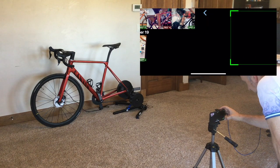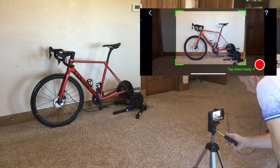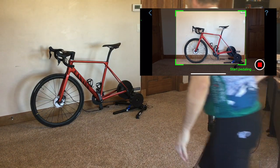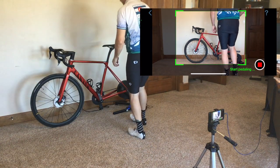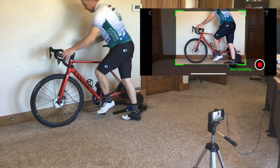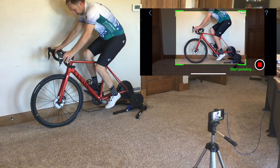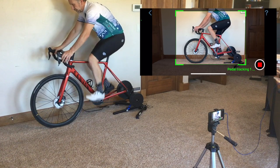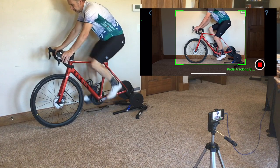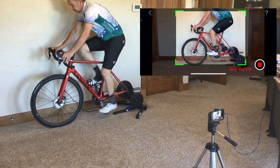Line up the bike in the green box and tap the button. The app waits for you to get on the bike, pedal ten strokes to get your pedaling rhythm established, and then records a three and a half second video.